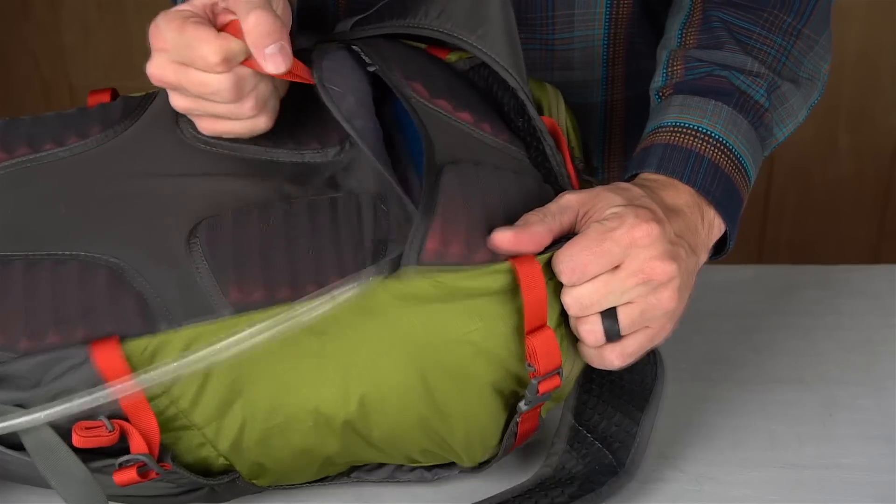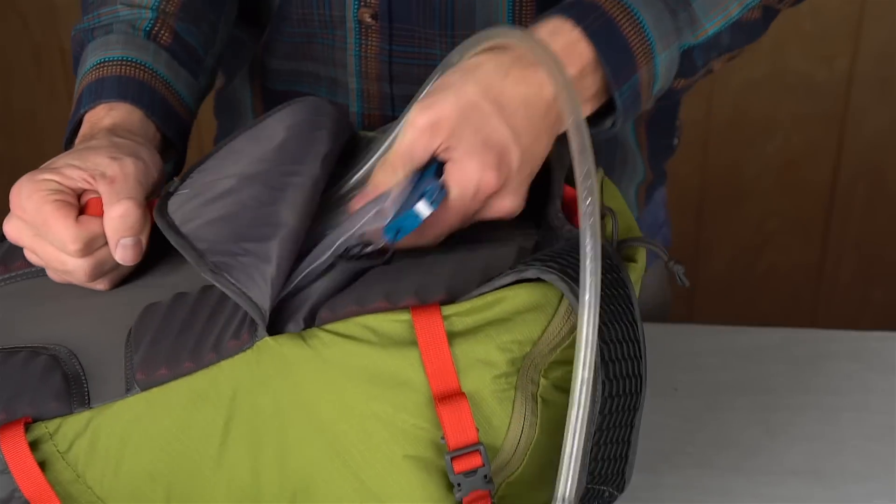When it's time to refill your hydration bladder, there's no need to unload your pack. Simply pop out this flap on the back to access your hydration system.